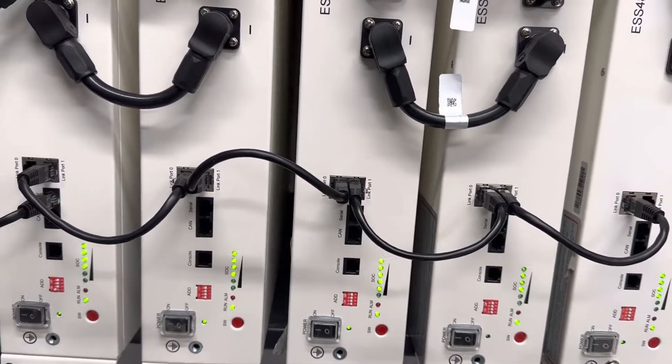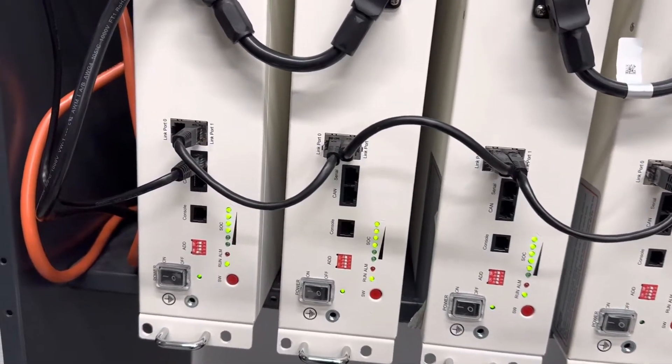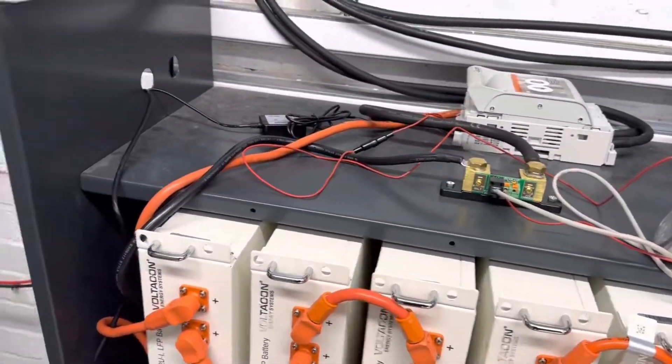So it's completely wrong to run a system without a BMS cable. Here is our BMS cable now connected to the off-grid inverter. So what we did to balance the cells: